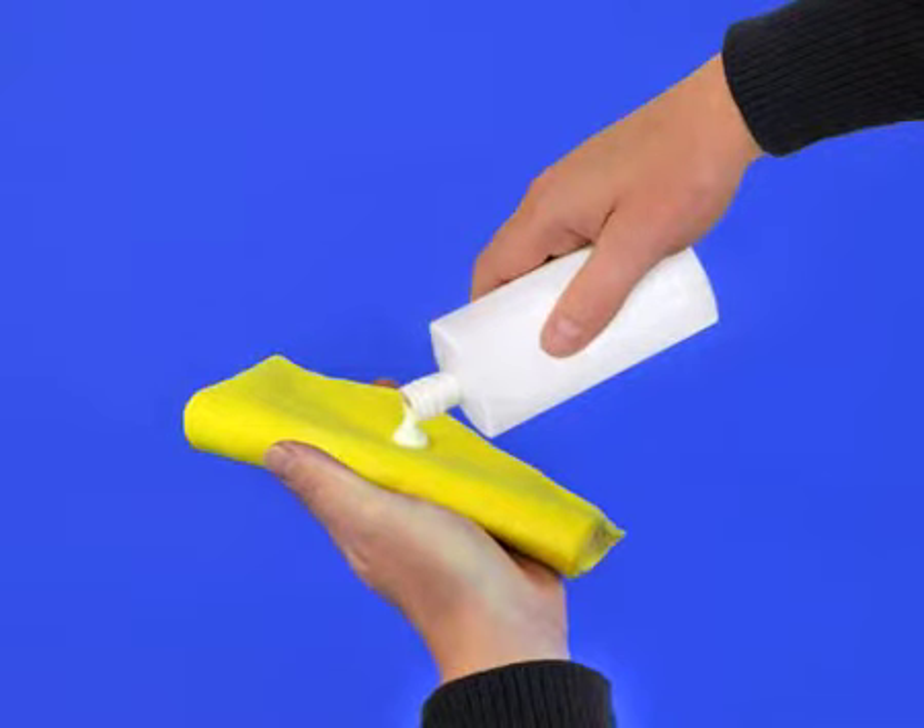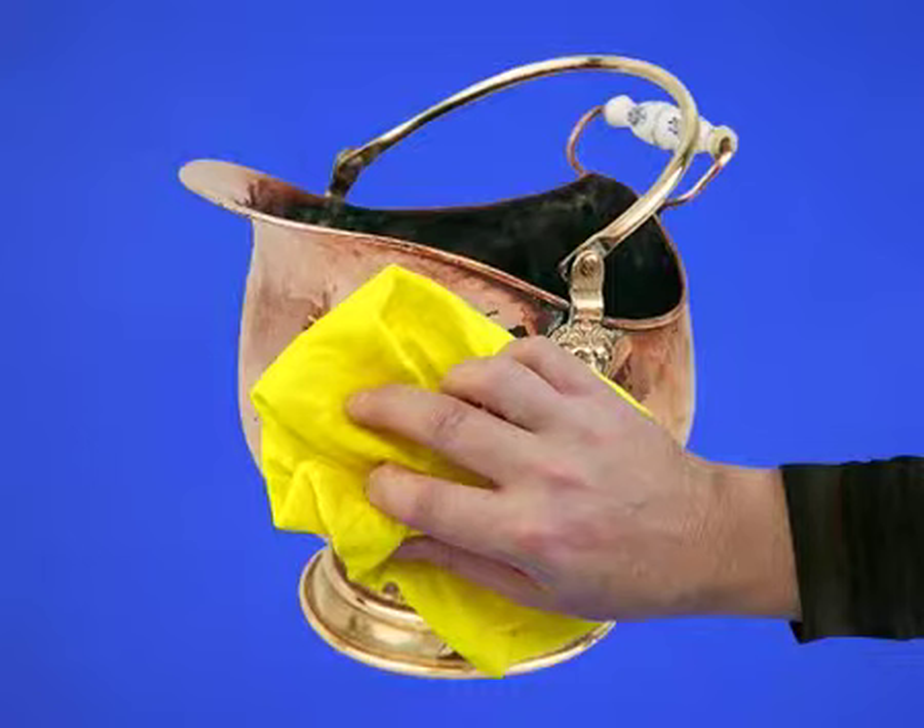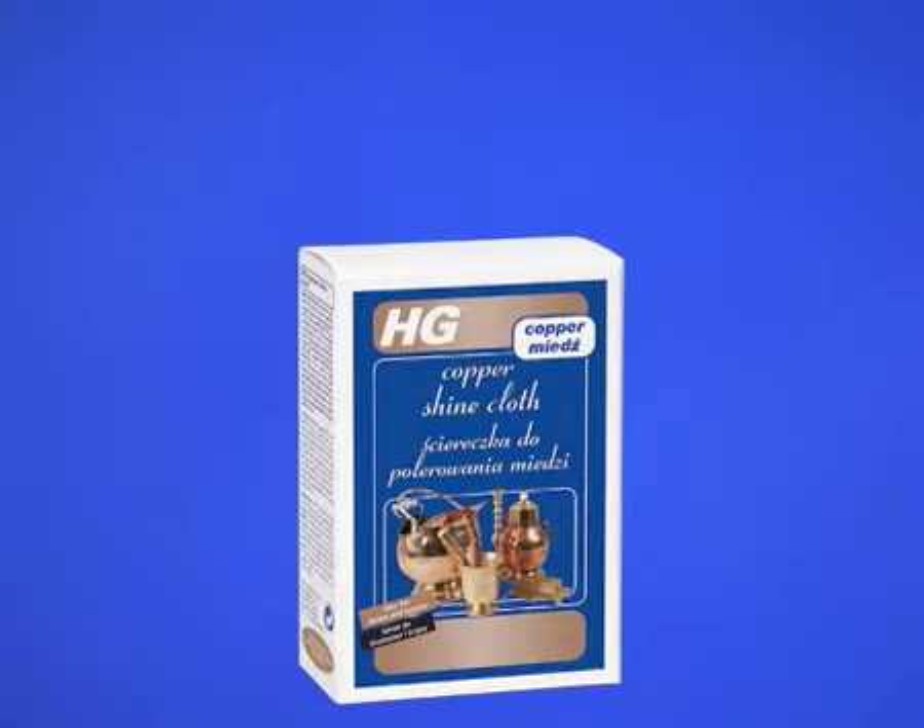Apply a small amount of the HG Copper Shine Polish with a non-fluffy polishing cloth and rub gently into the copper until it's completely rubbed in. Now polish the surface gently using a soft, non-fluffy cloth, preferably the HG Copper Shine cloth.